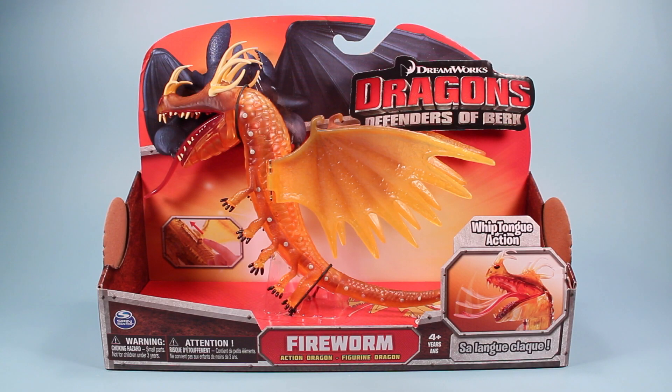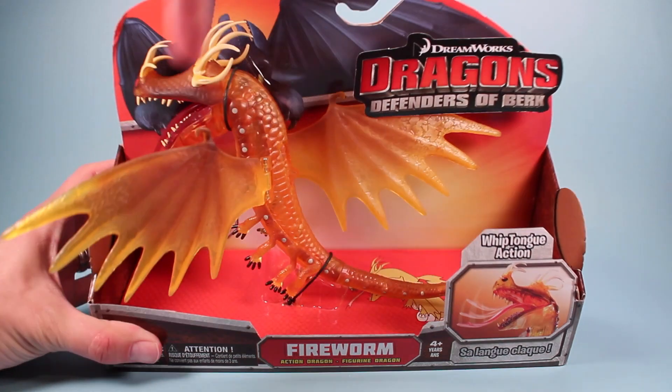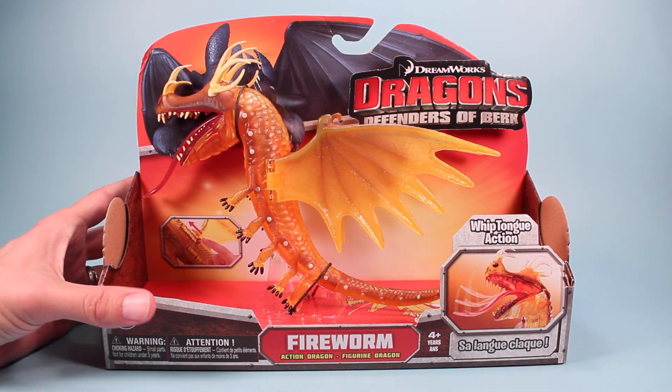Going back in time, here is the Fireworm Dragon in its Dragon's Defenders of Berk package on store shelves. This is always a good time to make sure your dragon is working well. It's kind of funny — her wing really kind of shoots out the side of the package, so make sure that's okay. We've got a button for an action feature with batteries, so make sure those are charged.